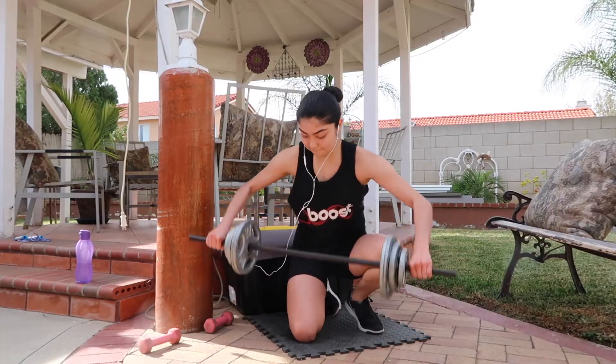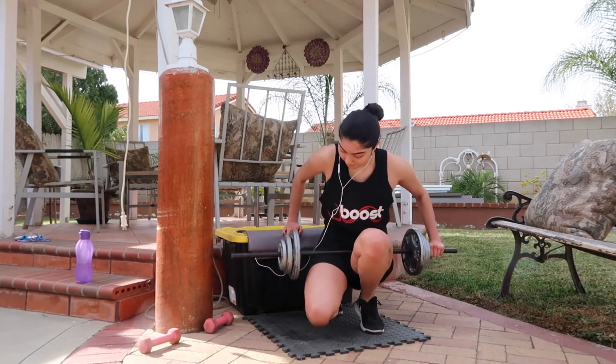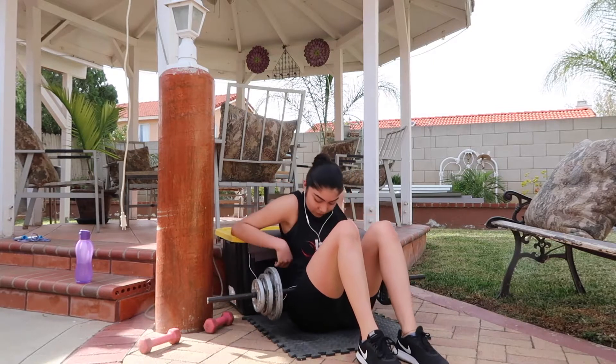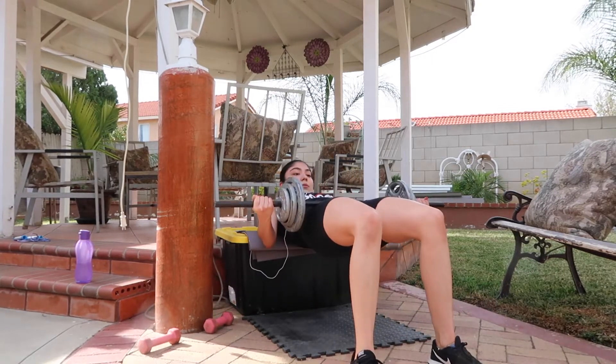For the next exercise, I'm doing some hip thrusts. I set up a box with the yoga mat on top to cushion my back as I do the exercise. I did a total of 5 sets of 10 with 30 pounds.